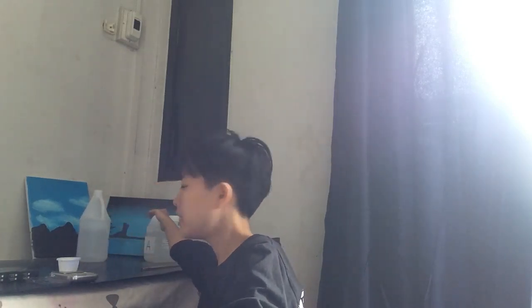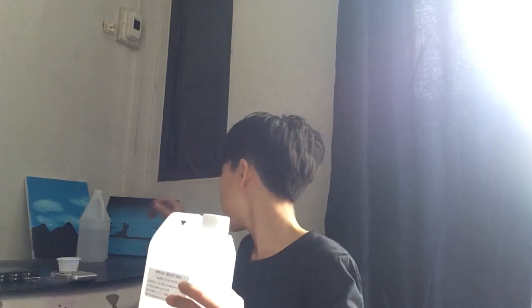Hi everyone, today I will show you how to cast artwork with the new type of epoxy that I bought. The epoxy will have two types of chemicals that you will use.